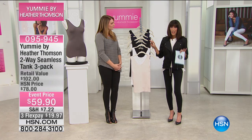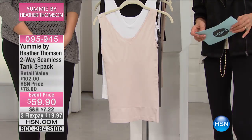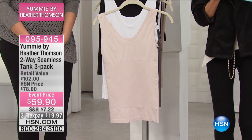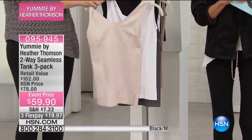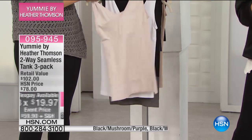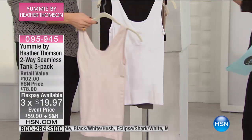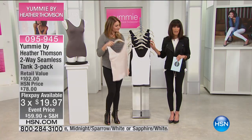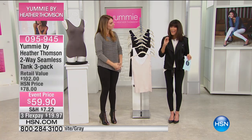We've had close to 5,000 of these sold. They're 135 perfect five-star reviews at HSN.com. You're getting three of them. The retail is $102. We've sold them for $78 — they're $59.90, three FlexPay payments of $19.97 a payment. An absolutely amazing, seamless construction. We'll share all the great details on these with amazing, beautiful color choices, and you get all three when you're making your choices today.